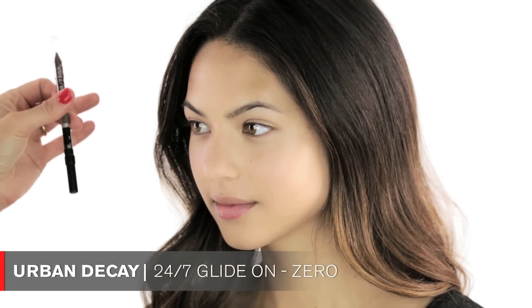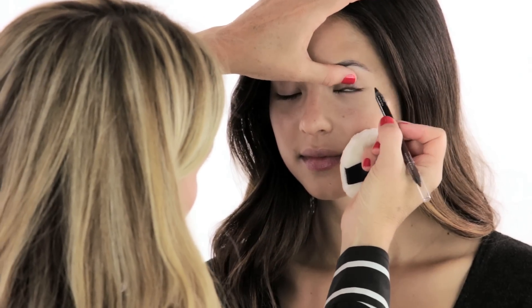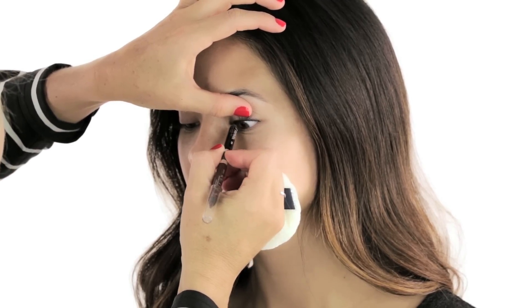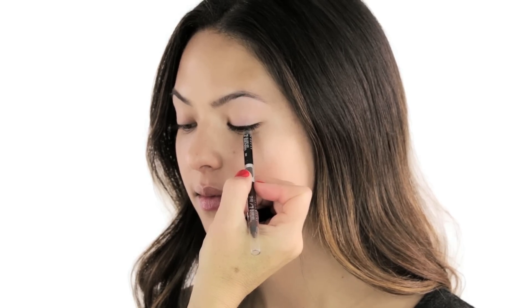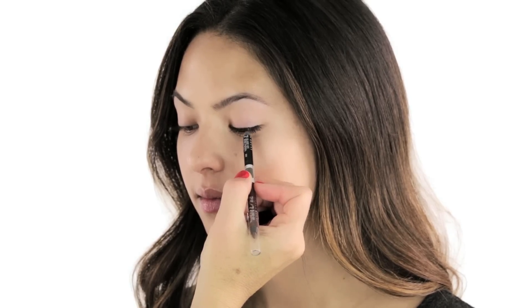For your eye makeup I'm really just doing two things. I'm tight lining your upper waterline with this pencil by Urban Decay in black, and then I'm using some mascara. Close your eyes — I'm literally just bringing this color into the upper waterline and then also in between your lashes. It's almost like I'm putting a dot in between her lashes and I'm doing that all over. What this does is make your lash line appear much fuller and thicker.